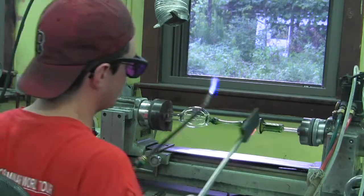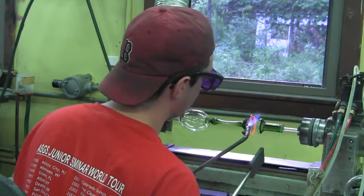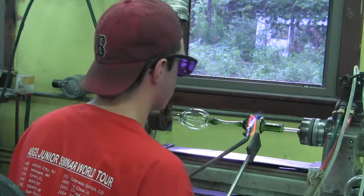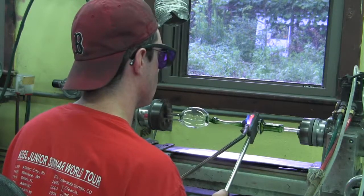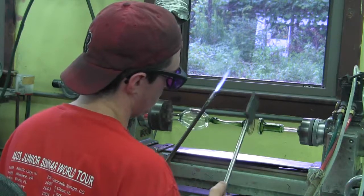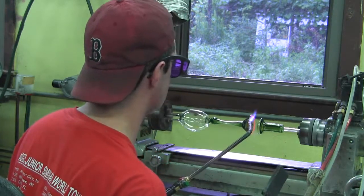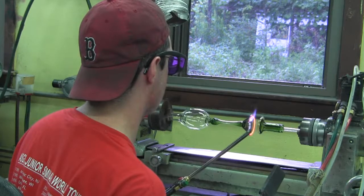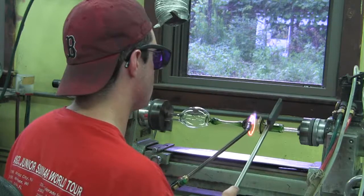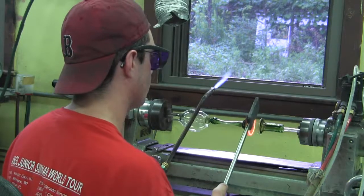Get in there with my paddle, make sure it stays flat. Got one little spot that's not wanting to flatten out. There we go. Let's heat it up one more time.